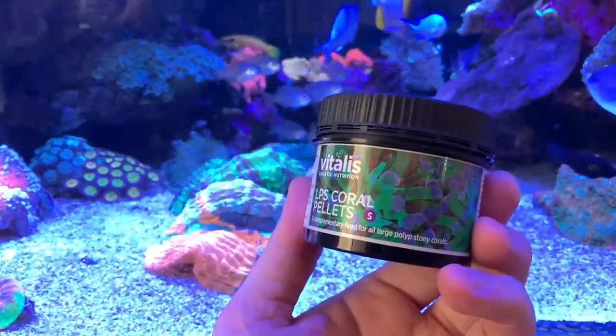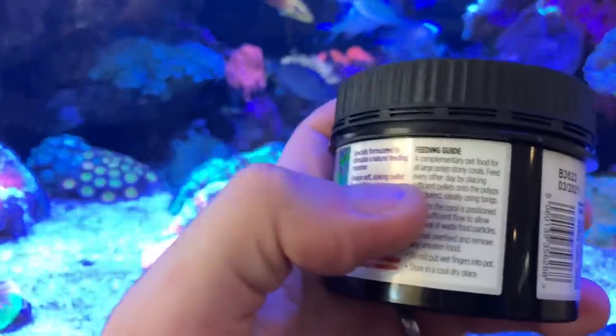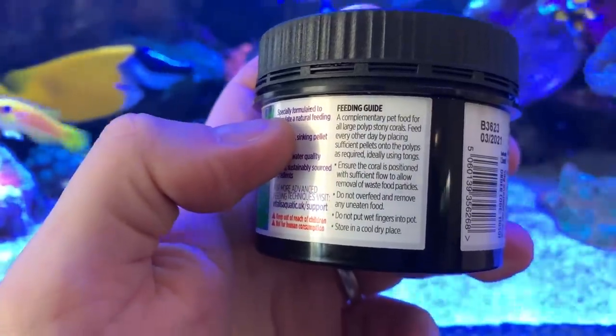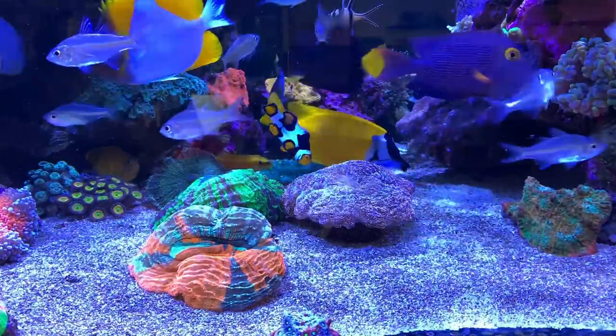Moving on to the next food, because we've got a lot to cover — the Vitalis LPS coral pellets. As mentioned, these are a little bit larger and sinking so that you can drop them onto the mouths of your LPS corals. I figured I'll drop a couple onto the big Deshis I've got in my main tank and just see how they take them.